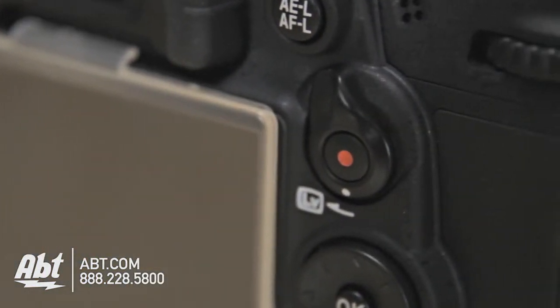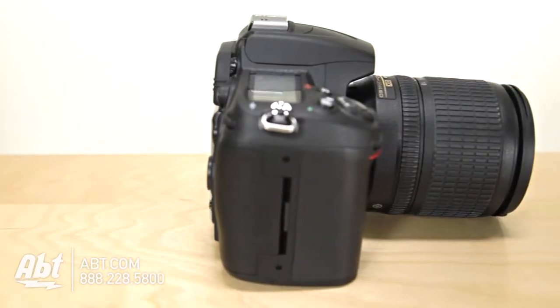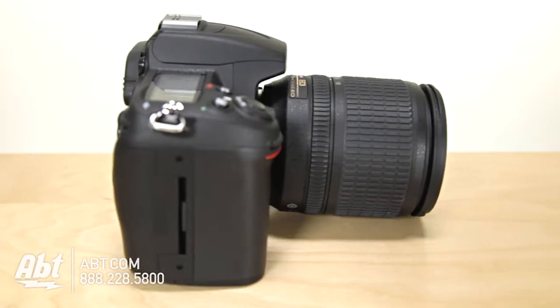Aside from taking really nice looking pictures, this camera can also take full 1080p high definition videos, which is great because you don't always want to take a video camera along with you if you have your regular camera.